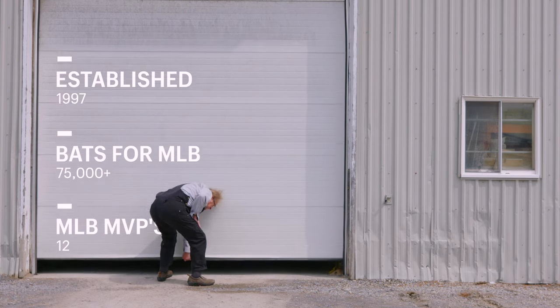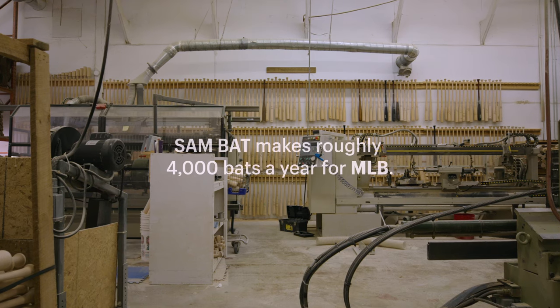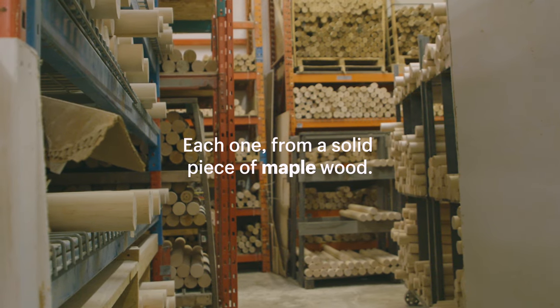I always thought if I was ever going to be successful at something, it would be something that would be one piece and be perfectly made. And that happens to be a baseball bat. Sam Bat makes roughly 4,000 bats a year for Major League Baseball, each one from a solid piece of maple wood.